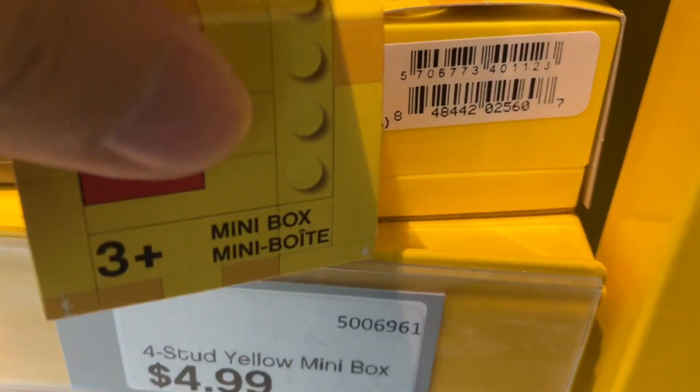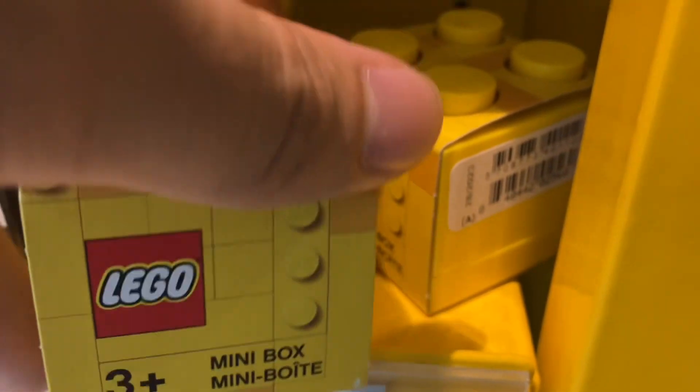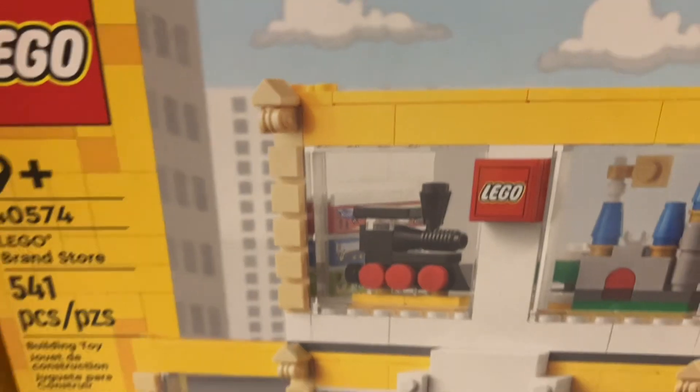What is this four-stud yellow mini box? Hey dude, look at this one — fancy group. Little gifts for any occasion, including the LEGO brand store.